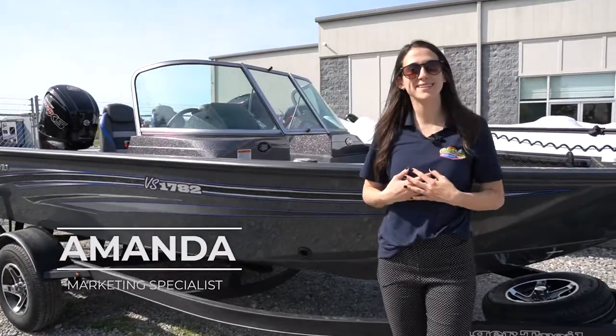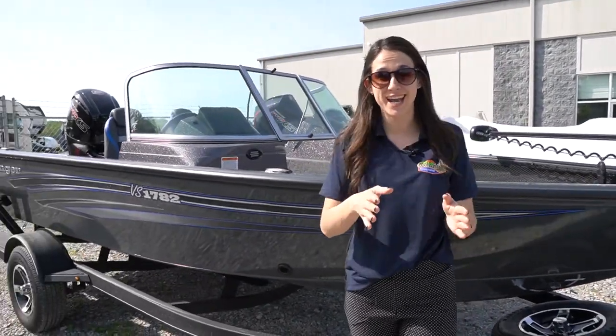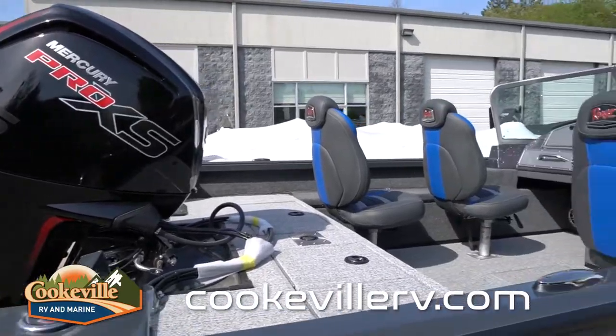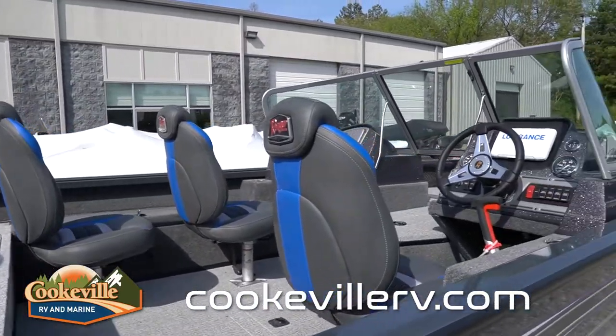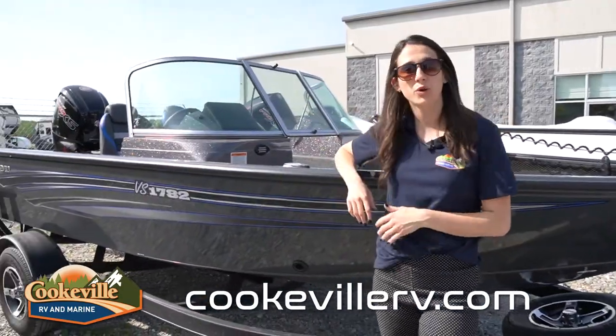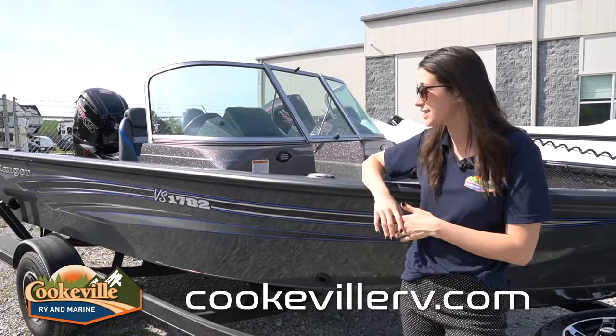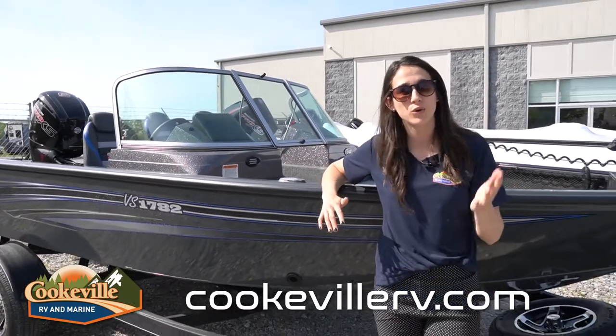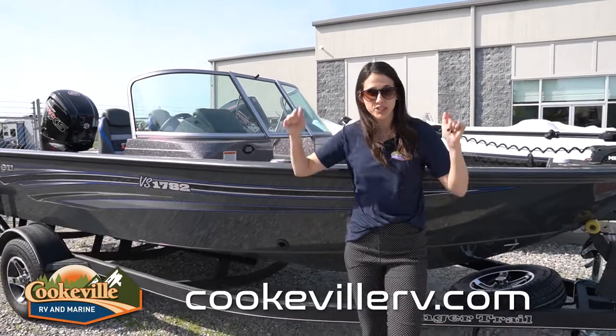Welcome back! My name is Amanda, here with Cookville RV and Marine. Today we're taking a look at the 2021 Ranger VS 1782. We have the WT model here, which means we have the walkthrough option — that comes with two fiberglass consoles, versus the regular SC, which is a single console model.